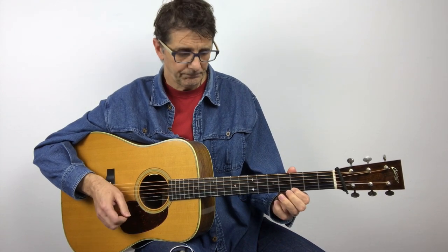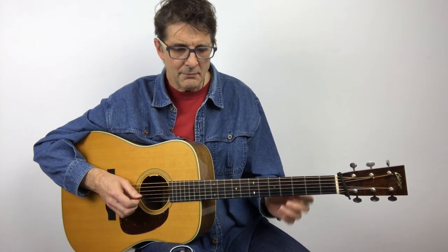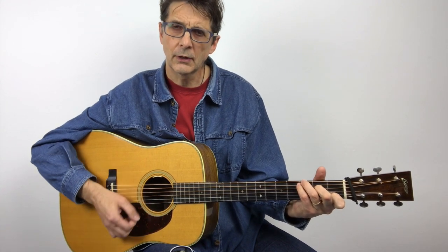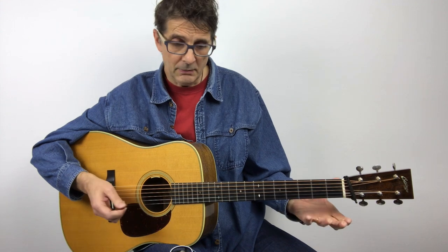Now the lick is one and a half bars long — it starts on the first beat and ends with an open G on the third beat of the second measure. I really like to have those two beats available because I can use them to play some notes to target the next chord. So let's say I have a couple of bars of G followed by a C chord, and I can play something like this.